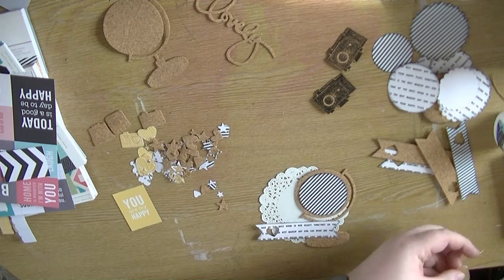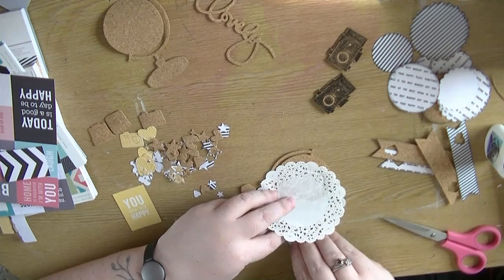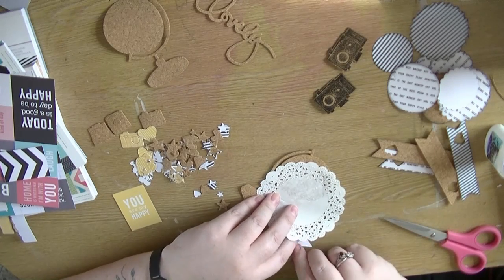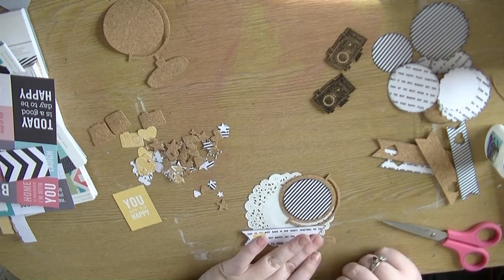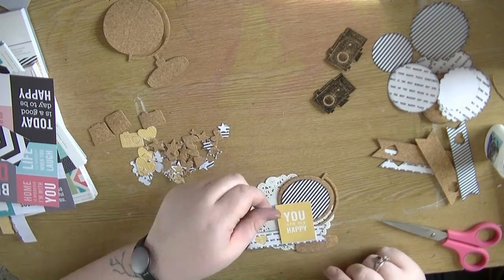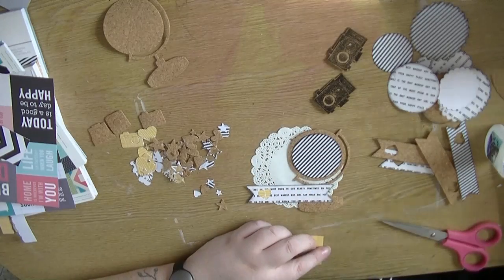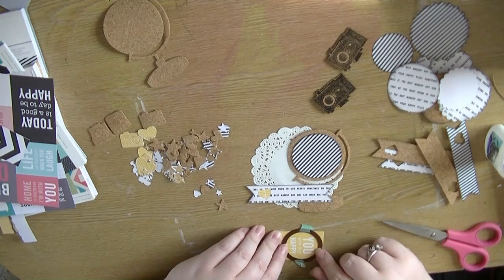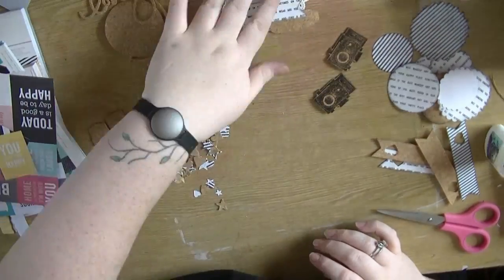Because everything is shrunk down from the 12x12 size, it does make it easier to do these smaller embellishments. I was making these with no thought as to what project they were going on — all I did was narrow down the color scheme to yellow, black, and white, and also some teal which I'll bring in from the Chamel collection.